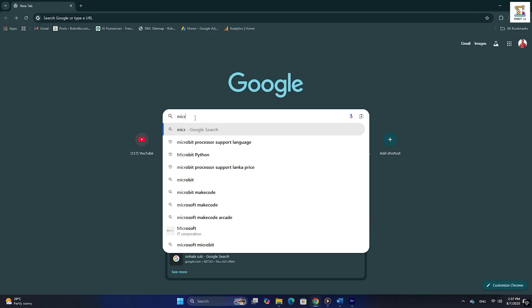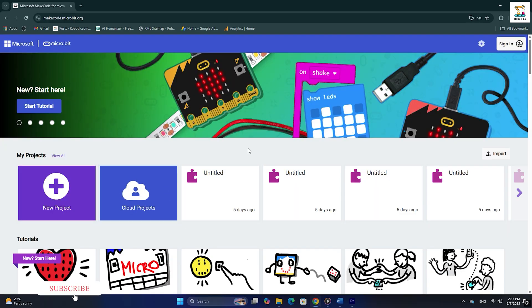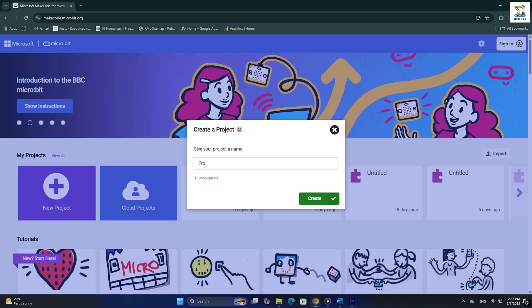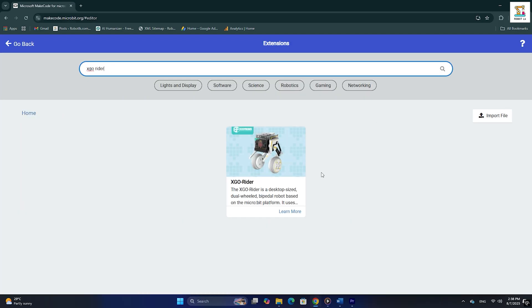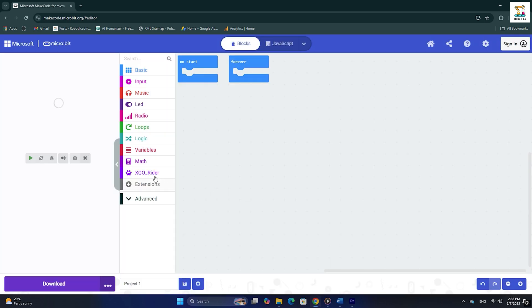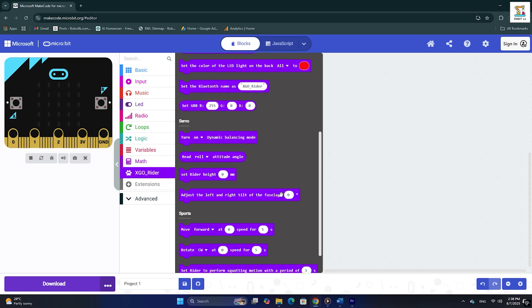First, search micro:bit on Google and click on the very first link. It will take you to the Microsoft MakeCode for micro:bit website, where you will also find beginner-friendly tutorials. Click on 'New Project' and give your project a name. Then click on 'Extensions' and search for XGO Rider in the dialog box. Add the XGO Rider extension and the XGO blocks will appear. You can start building your desired program using these drag-and-drop blocks.